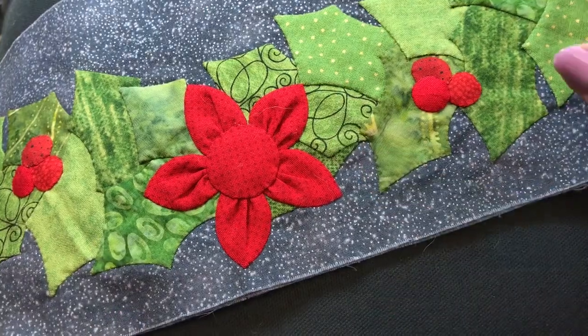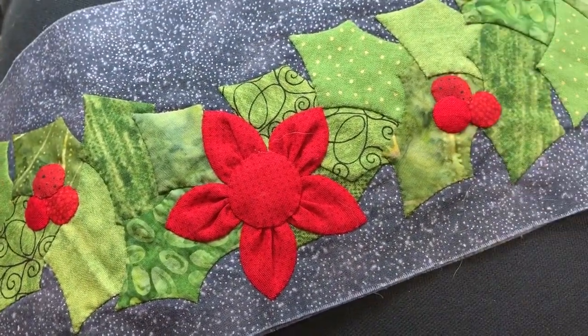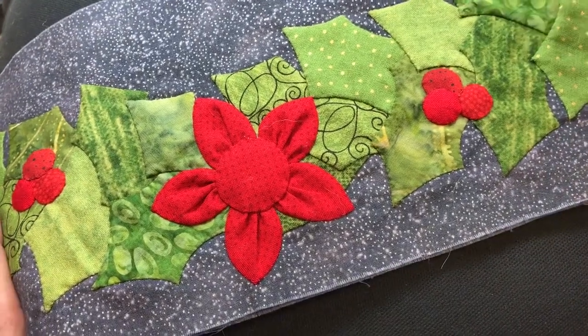By the way, this project that we're working on is a quilt that I have designed called Ann's Lyrical Christmas, just in case you were wondering. Okay, let's get started.